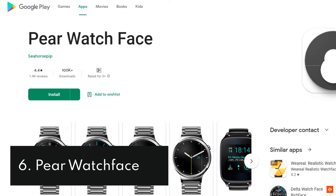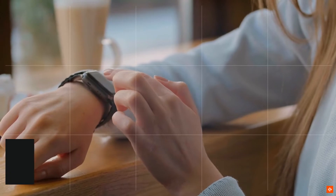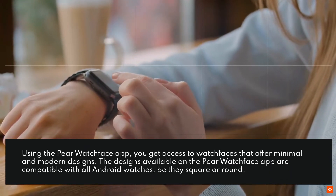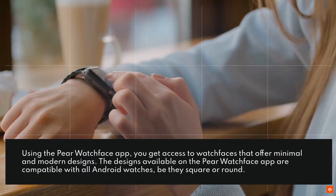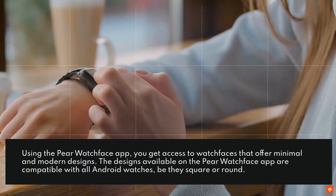6. Pair Watch Face. Using the Pair Watch Face app, you get access to watch faces that offer minimal and modern designs. The designs available on the Pair Watch Face are compatible with all Android watches, be they square or round.